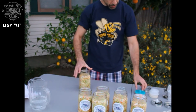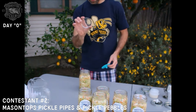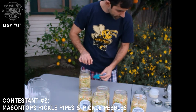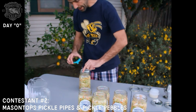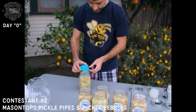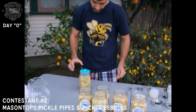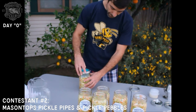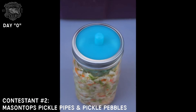Next we'll use our newest kit on the block: Mason Tops. I'm going to take one of these pickle pebbles, add it, and push it down. I think I'll use a second one — they're meant to be stackable. I'll carefully lay the lid centered on top of the jar, take the standard lid with the ring that came with it, and add it on. And there's Mason Tops.